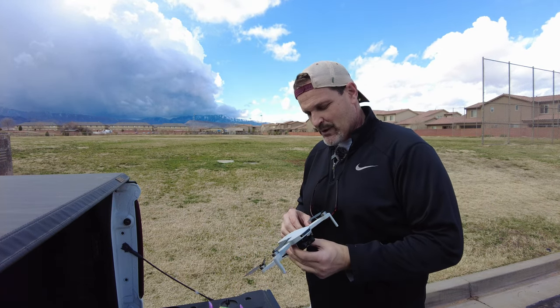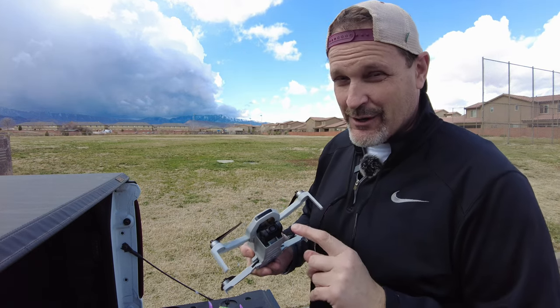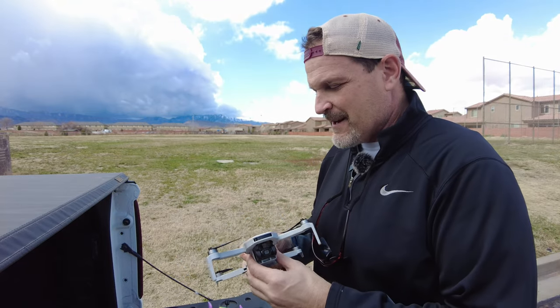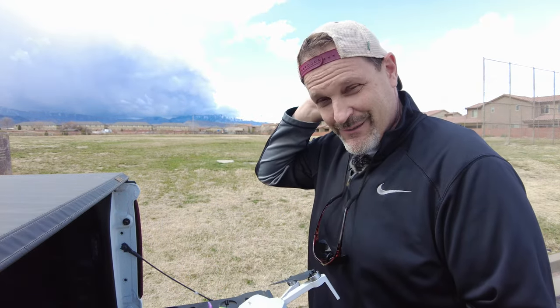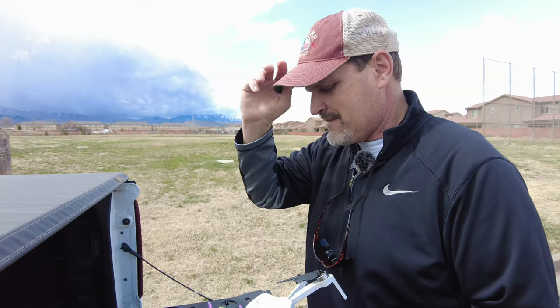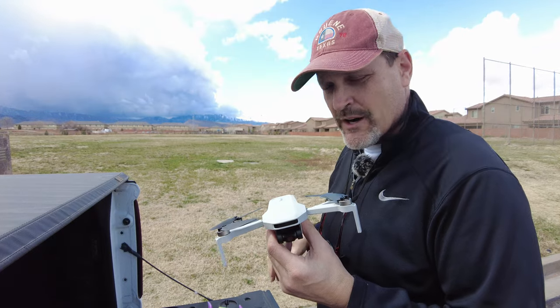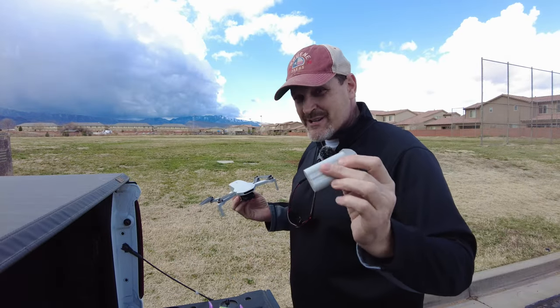So what I'm going to do is put this little puppy to the test. I am impressed with the video quality I've seen on perfectly calm days — wow, that is really good 4K video. So we are going to take the Potenzic out just in front of you here and do a quick hover test. The batteries look great.